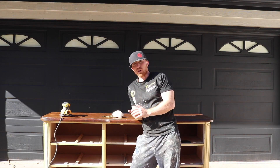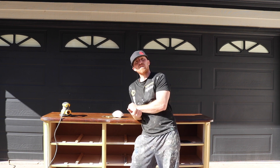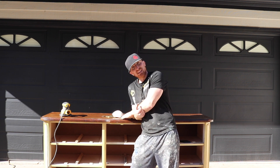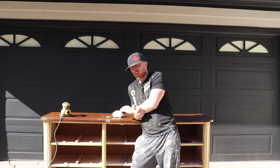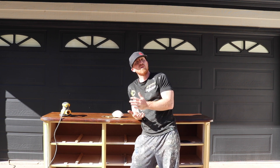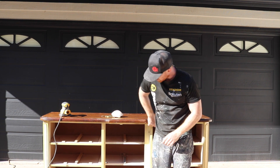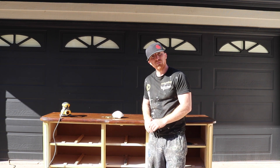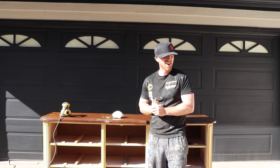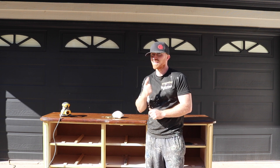We are at everybody's favorite part — sanding. Got my DeWalt sander, 80 grit sandpaper. For this project we're going to sand the top down and restain it, then just scuff sand everything else so the paint sticks and looks nice. We don't want a slick surface for the paint to adhere to. Everything that's straight edge we'll do with the sander, then come back and hand sand everything, which means a lot of those doors and drawers are going to have to be hand sanded.